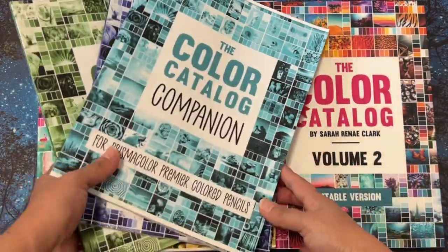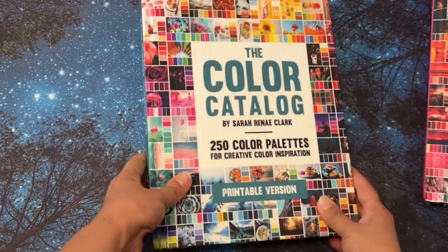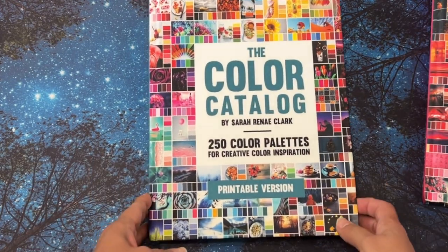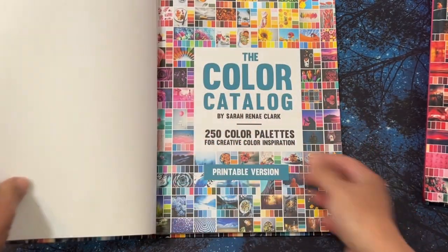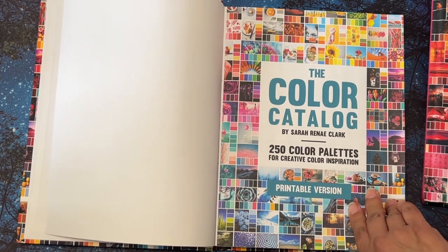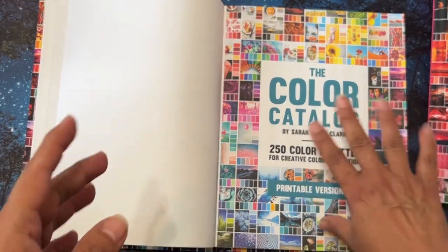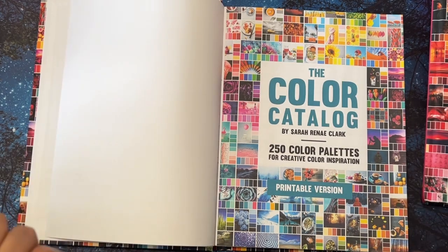Let me show you this one first — this is Color Catalog Volume 1. I had it printed at Barnes & Noble Printing so I could get it in a hardback. You could have it printed anywhere or print it yourself. I don't have a color printer, so I wasn't able to print it at my house. That's why I had it done this way.